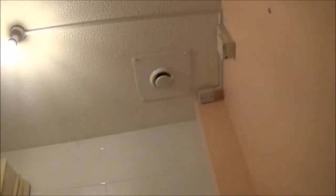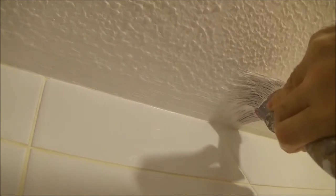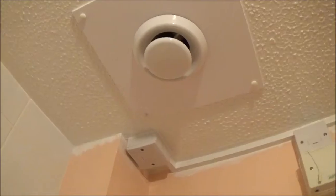Once you've cut in all the ceiling, you can roll it. I'll show you a little bit of the cutting in — trying not to get any paint on the tiles. If you do get any on the tiles, just wipe it off with your cloth. That's the cutting in done.